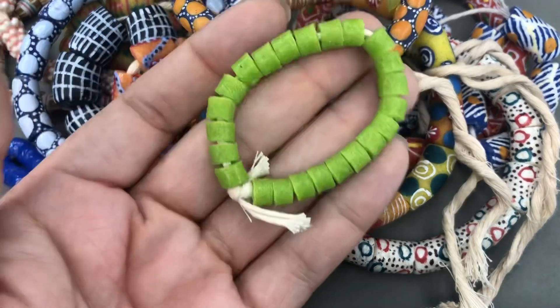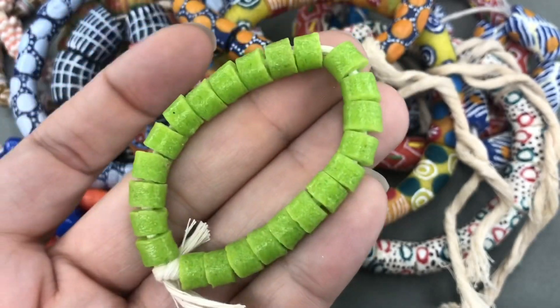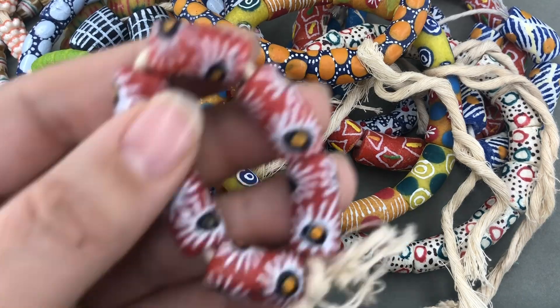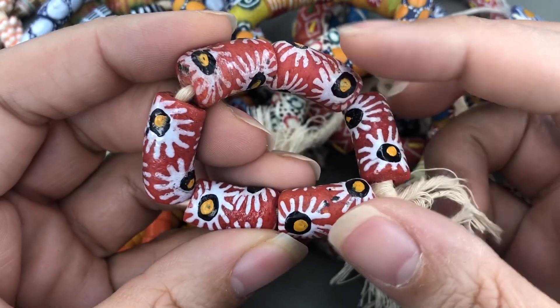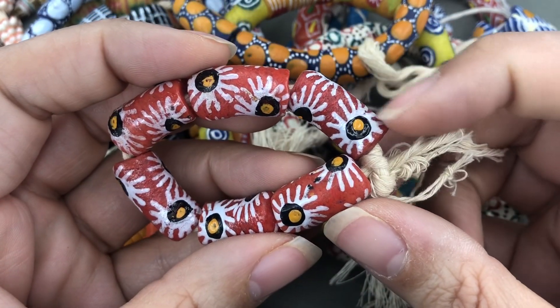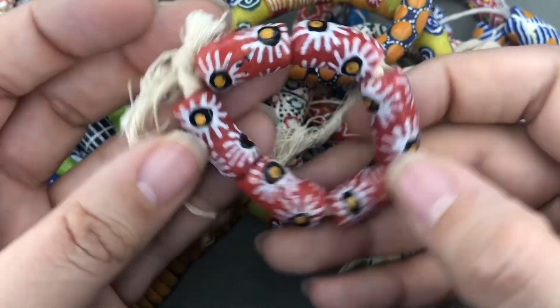I have some more heishi beads in a really yummy green. That is such a good color. Wow, these are so fun. I love this flower, like daisy pattern. It almost looks like a black-eyed Susan, but not the right color — but these are really, really yummy.